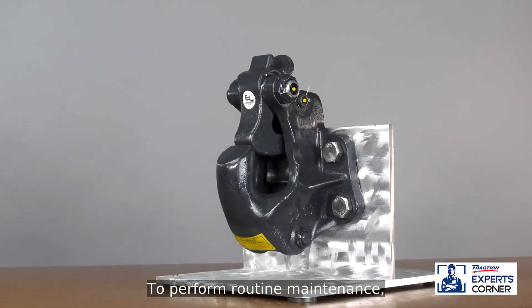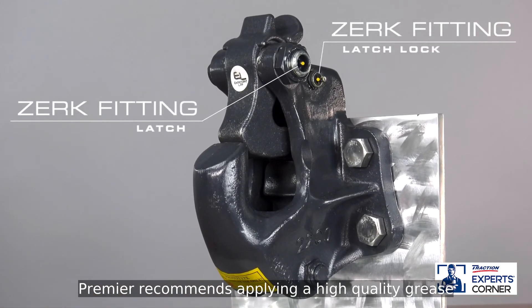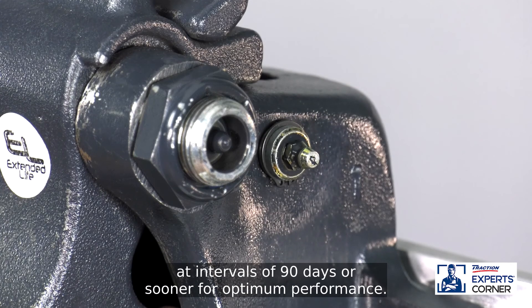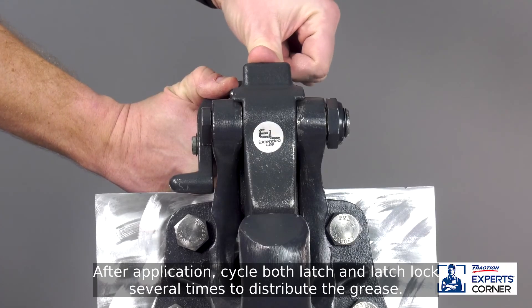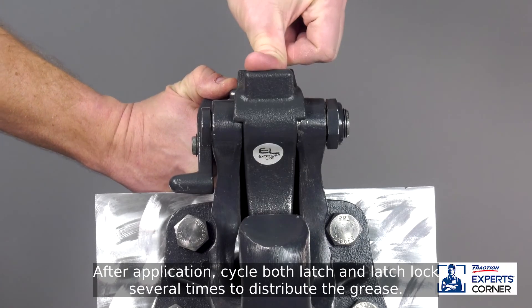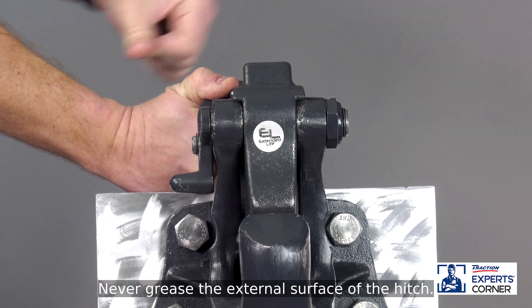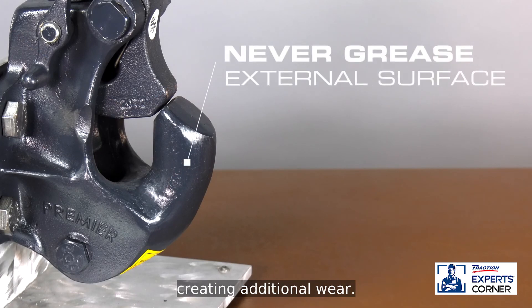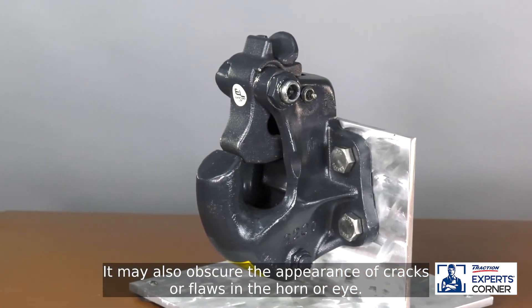To perform routine maintenance, grease the pivot points via the Zerk fittings. Premier recommends applying a high-quality grease at intervals of 90 days or sooner for optimum performance. After application, cycle both latch and latch lock several times to distribute the grease. For standard models, utilize only dry lube on moving components. Never grease the external surface of the hitch — it can attract debris that turns into a pumice, creating additional wear, and may also obscure the appearance of cracks or flaws in the horn or eye.